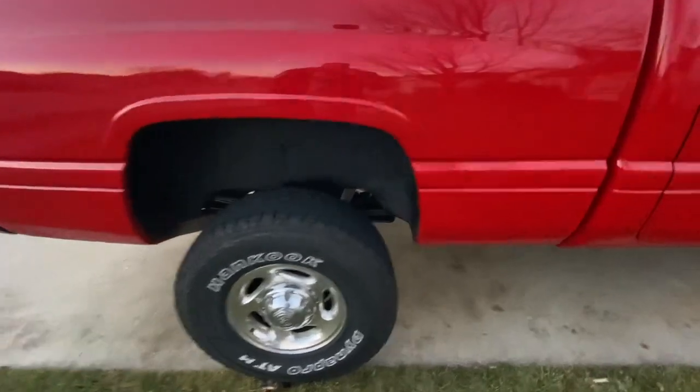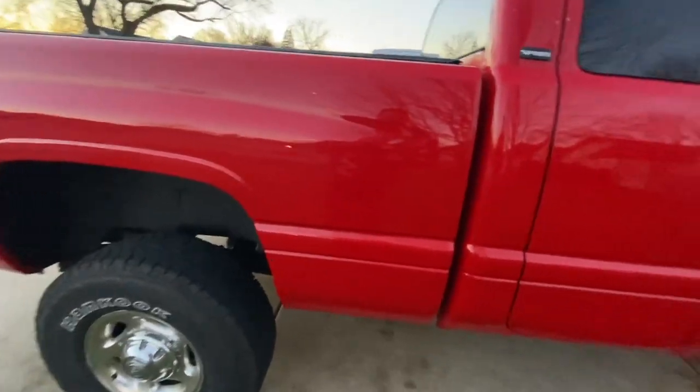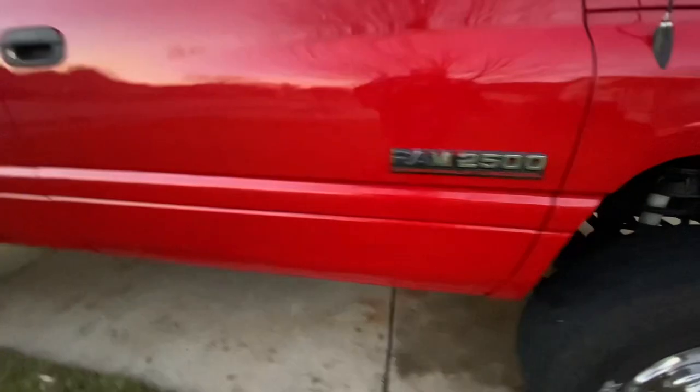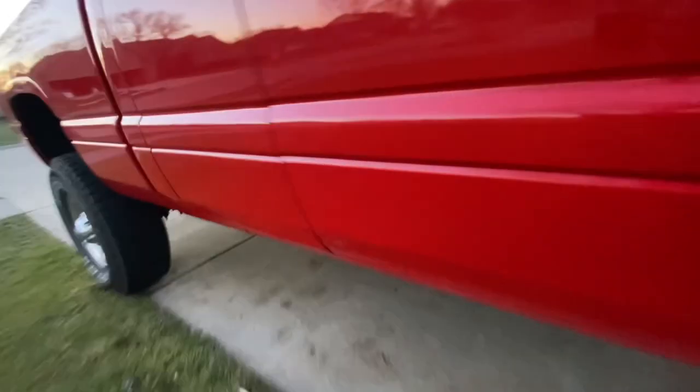I did some undercoating on this thing with some stuff called... what's that stuff called? Fluid film. Fluid film — you can see it makes it look kind of wet, kind of interesting stuff. Sticks too. I've got that all up on the frame.